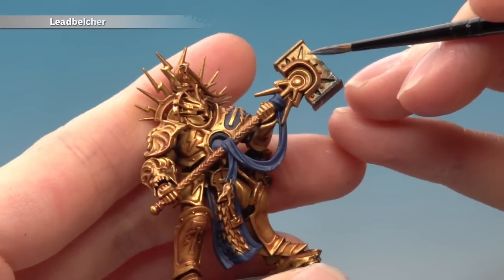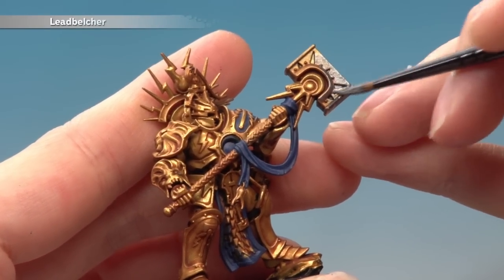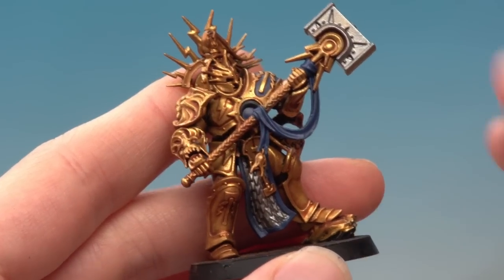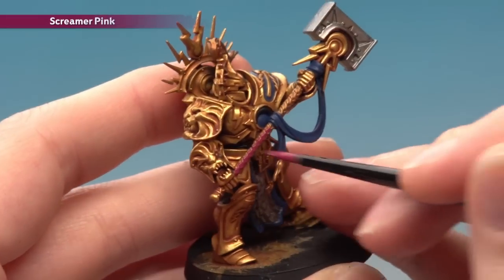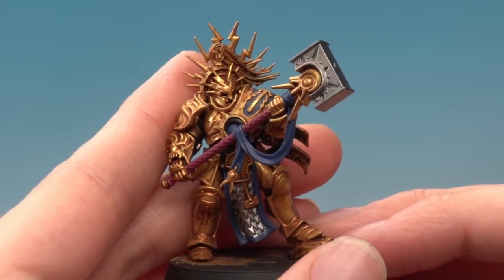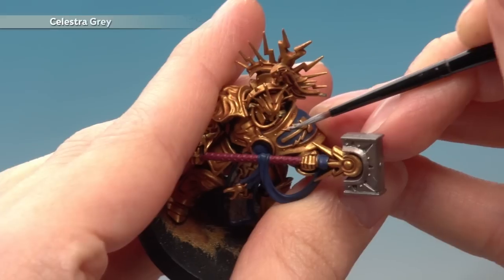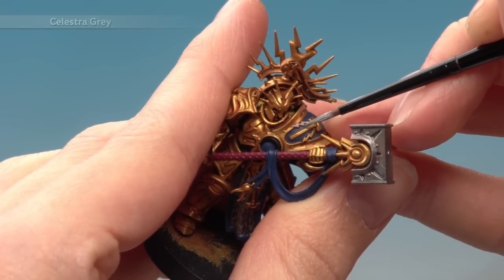The next base colour is Leadbelcher. This is for the hammerheads, the scale arm hanging on the loincloths, and also on the Lord Relictor there's some silver details in the icon he's holding as well, so don't forget to do those parts too. Next base coat all the weapon grips and the icon pole with two thin coats of Screamer Pink. And finally base coat all the parts that are going to be white using Celestra Grey - generally these are the small little lightning bolt devices, but on the Lord Relictor there is also his mask. Apply two thin coats and I do recommend you switch to a small brush for this, as a lot of these details are very small.